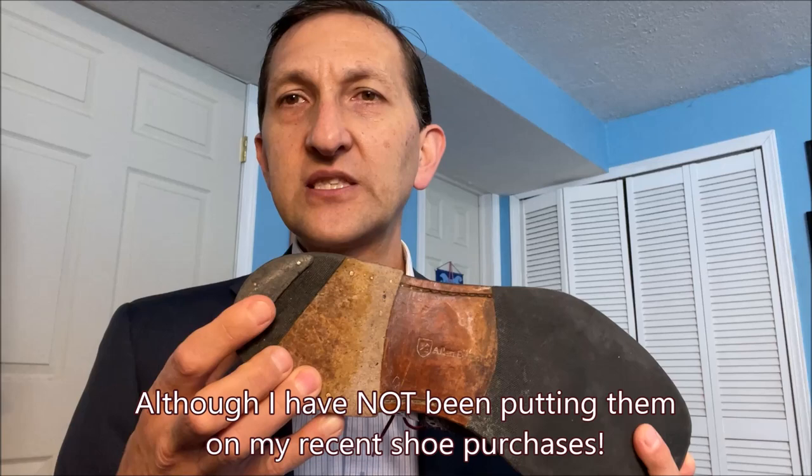You may know if you're a fan of my channel, I'm a big fan of rubber protective half-soles and heel taps. I do have an upcoming video releasing the following week on which rubber protective half-soles are actually the best and why I choose them — how you can select them as well. I also list where I get them. Let's jump into the review.